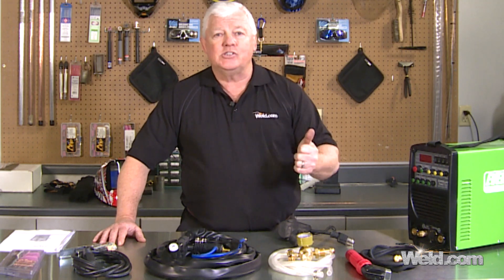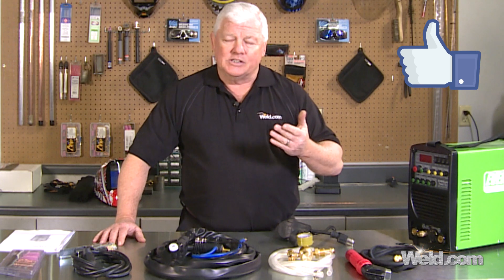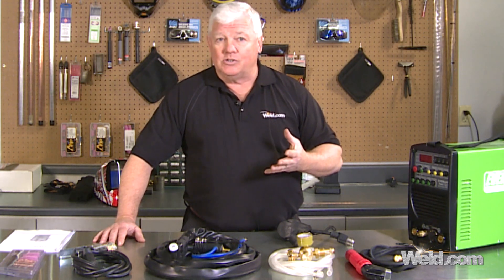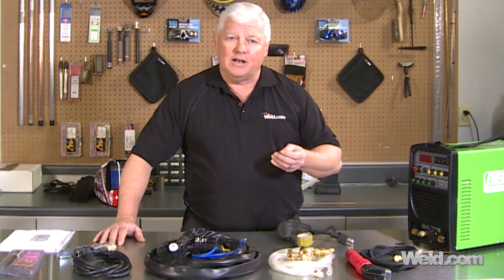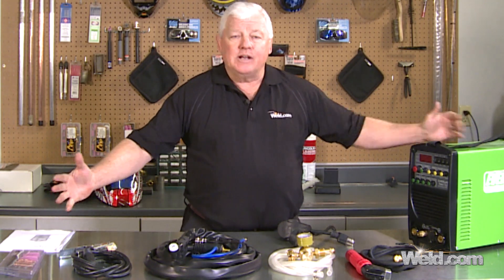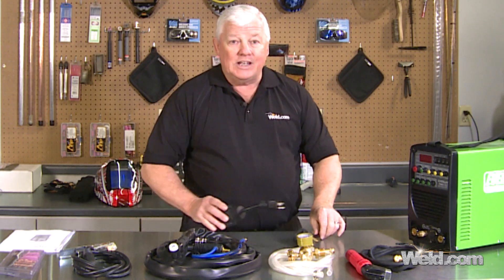Just know that this is DC-only. The machine runs off 110 or 220 — a neat feature with a lot of the newer machines. It also has pulsing and a high-frequency start, which is a really nice feature. We ordered a Power iTig 200, and we're going to tell you what you get when you open up the package.